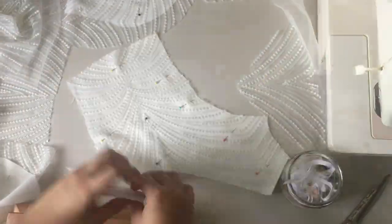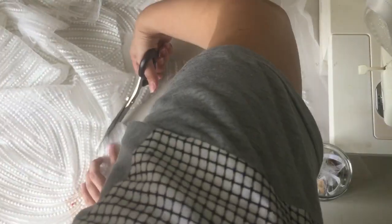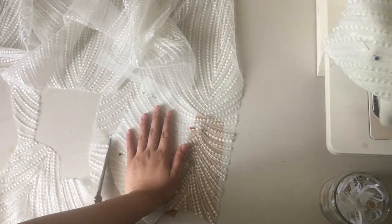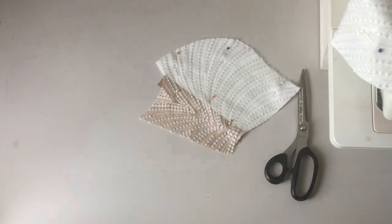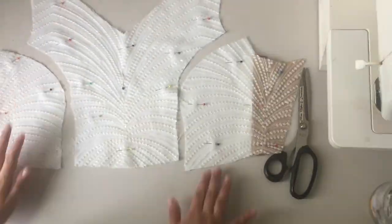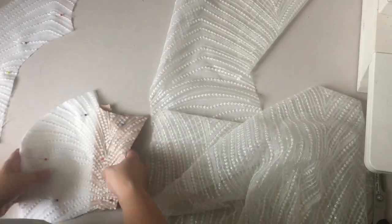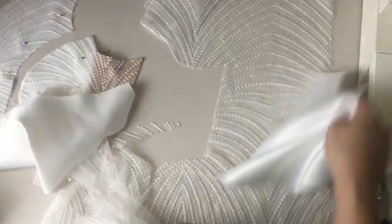I have this jar — as you can see, I put all the scrap fabrics, even the threads, and I collect them. Then I use them as filling for other projects. After cutting every piece, we have to check if the front bodice and the sides match the lace, and they actually do here, which is good. Now we're checking if we can save this lace and use it for the back part.